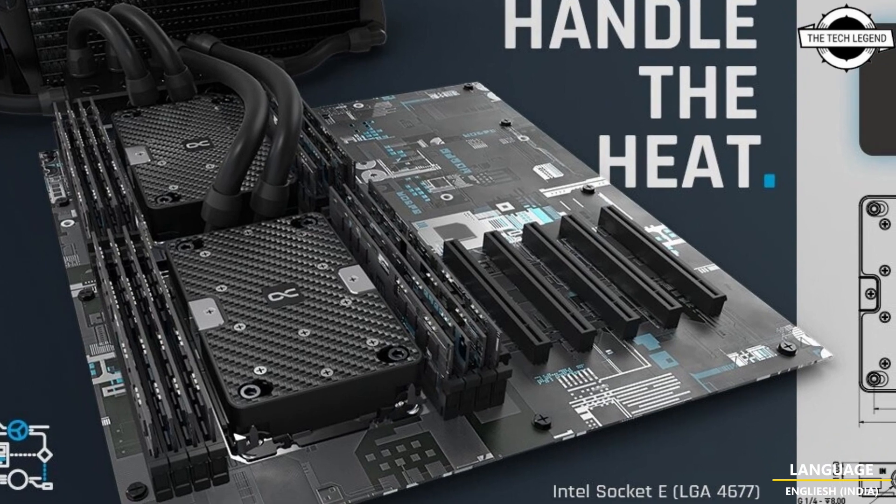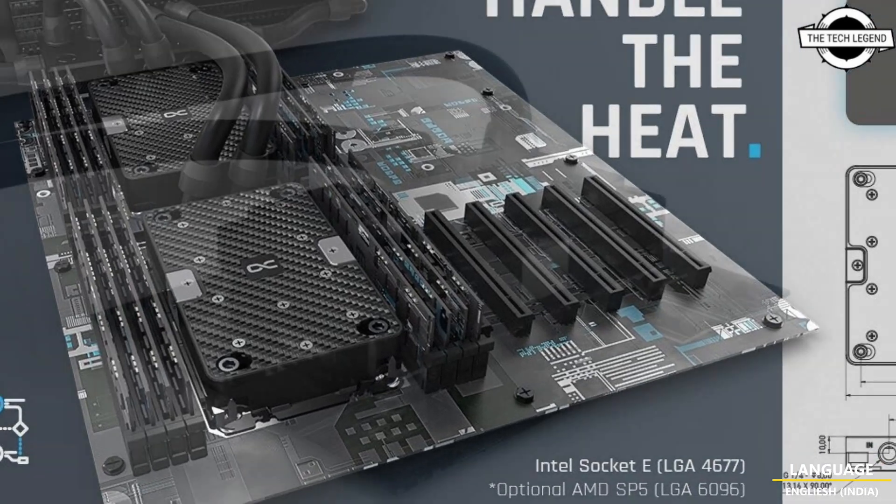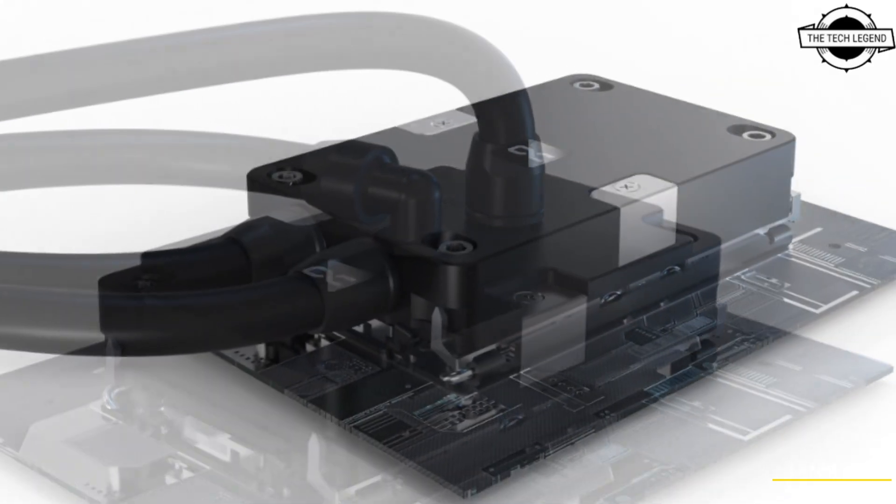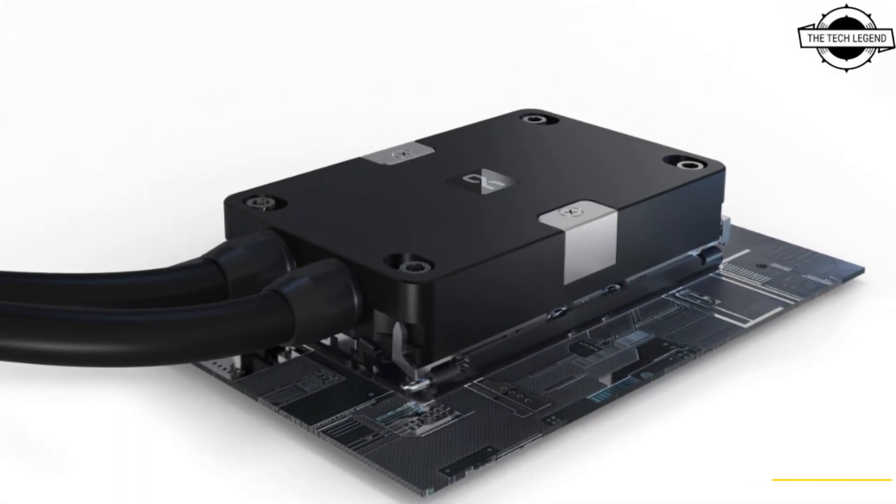Hello friends, welcome to the TechLizzen channel. Today I will talk about Alpha Cool's Border Blocks for Intel LGA4677 and AMD SP5 Sockets.